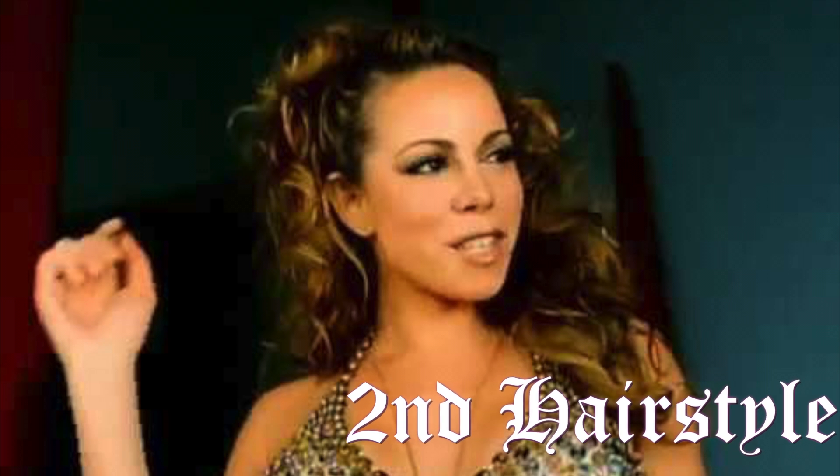Now for the second hairstyle — this one was pretty requested. It's kind of like this weird half up, half down type of hairstyle. She was moving the entire time, so it was very hard to get a still shot or even look at it. What I gathered from it is I'm just grabbing one side of my hair, kind of like when you take one side and pin it up like a 50s thing, and I'm going to bump this side.